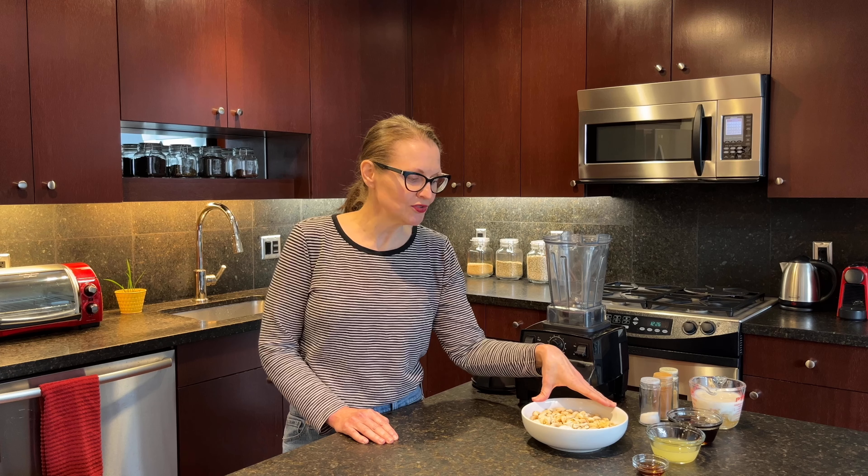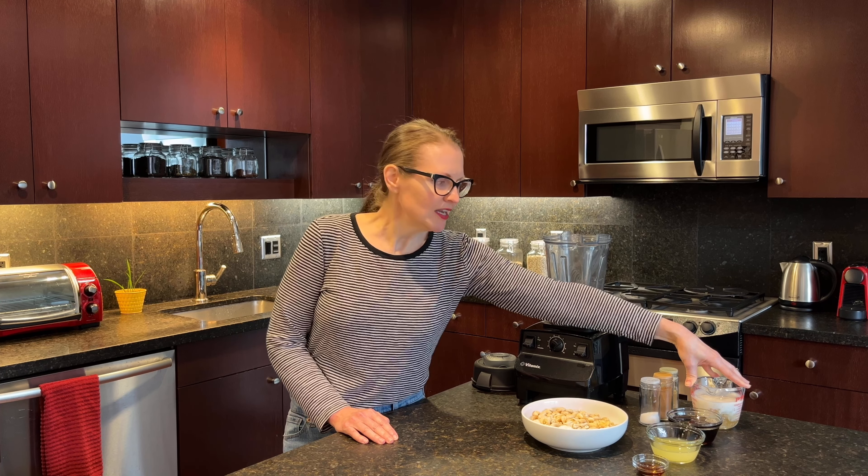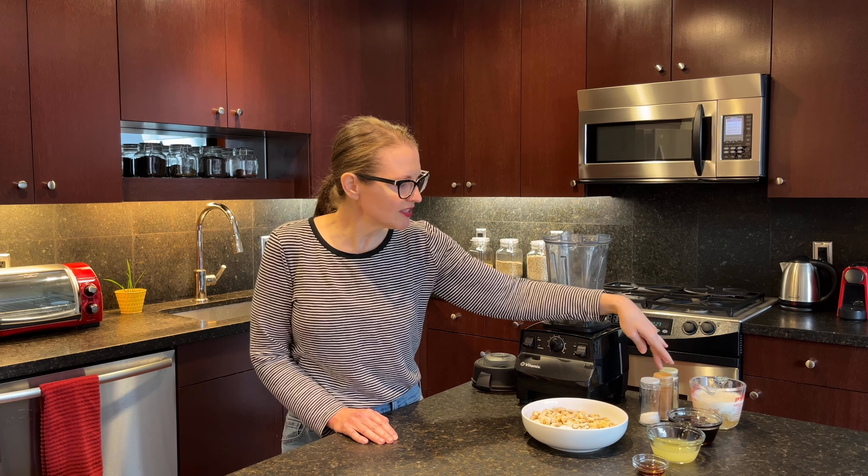Now we'll make the cheesecake filling. All it includes is cashews — I've had these soaking in water for a couple of hours and just drained them — plus vanilla, lemon juice, maple syrup, and a cup of liquid. The recipe calls for a cup of unsweetened apple juice, but I'm going with a homemade buttermilk instead: a cup of nut milk with some apple cider vinegar that's been sitting in it for about 15 minutes. For spices, we're using salt, cinnamon, and ginger — my favorite.